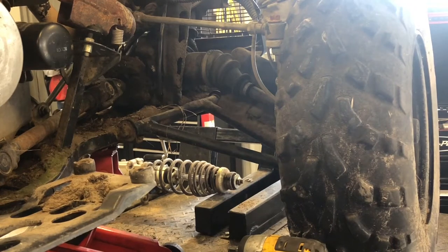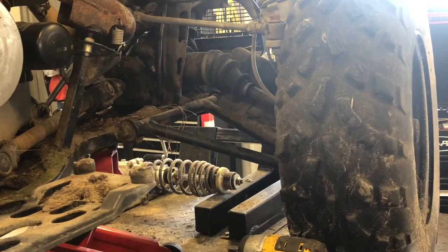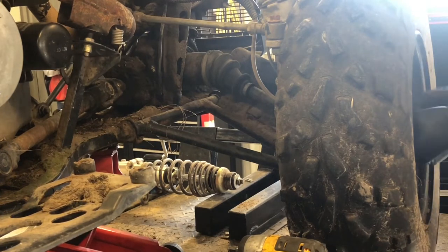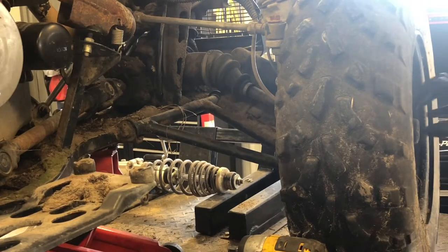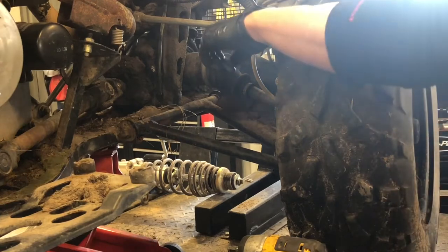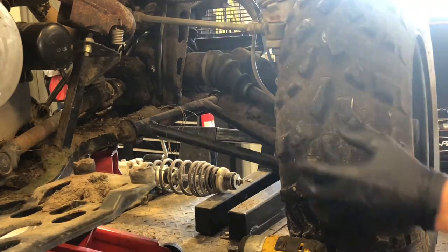Today we're going to be digging into the front end on a Polaris four-wheeler — this happens to be the Magnum 330 model. All of the differentials that don't have the helix or clutch in the front wheel assembly are going to look real similar to what we're doing today. The style that has the all-wheel drive engaged by the clutch inside the front wheel hub is going to be slightly different, and I'll show you one of those videos as well. This is the style that engages the all-wheel drive from the front differential.